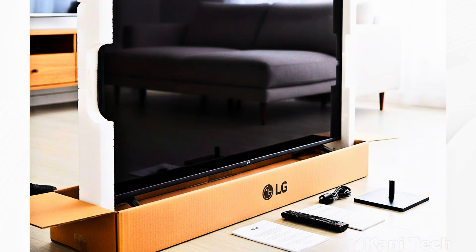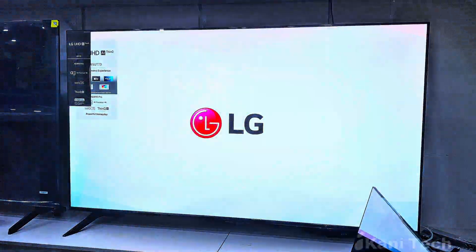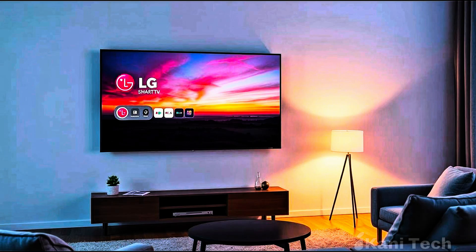Welcome to this step-by-step guide on how to set up your LG Smart TV. In this video, I will walk you through everything — from powering on your TV, pairing the remote, and adjusting settings, all the way to exploring the LG home screen. Let's get started.